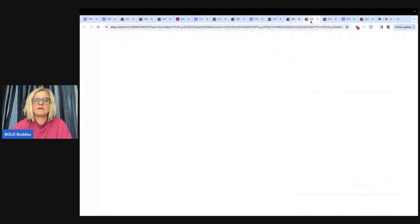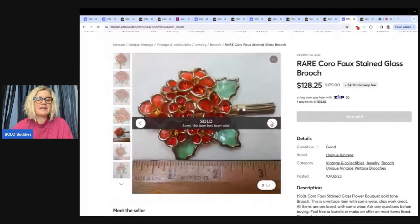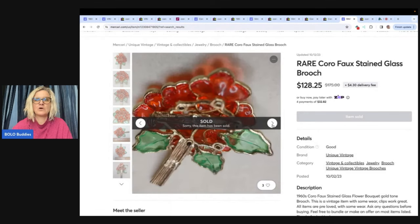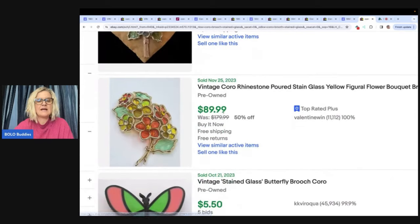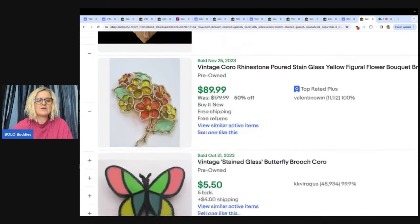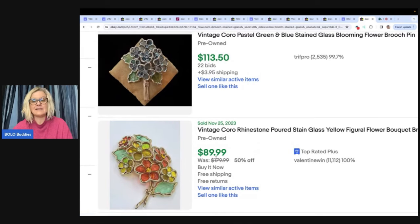The other item I found interesting is the Coro faux stained glass brooch. It looks very simple — not super fancy — something many of us might overlook. This one sold for $128.25 on Mercari. On eBay, another sold for $113 and one listed at $89.99. I would recommend not starting auctions at a super low price unless you're confident it'll sell.